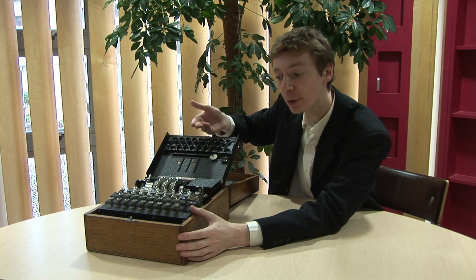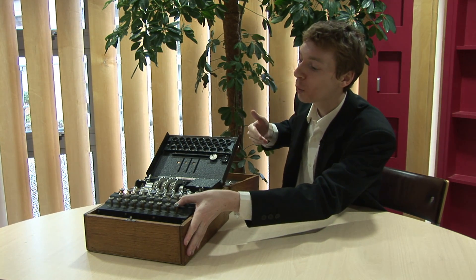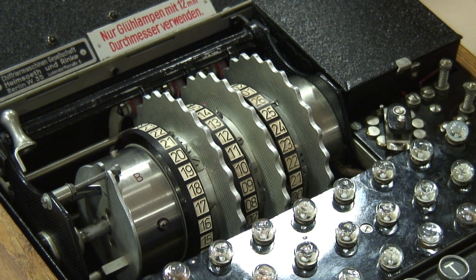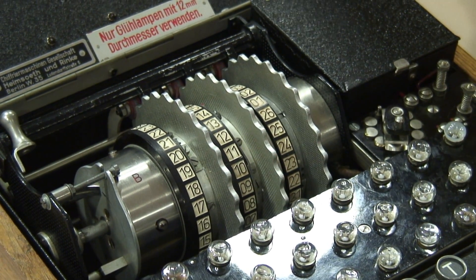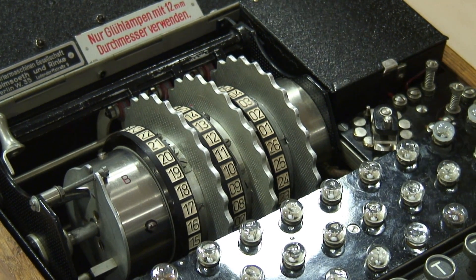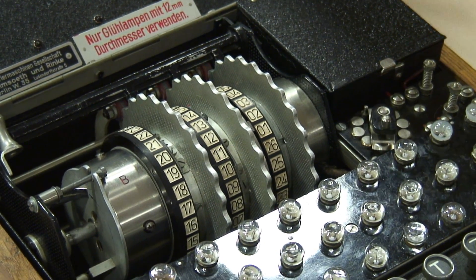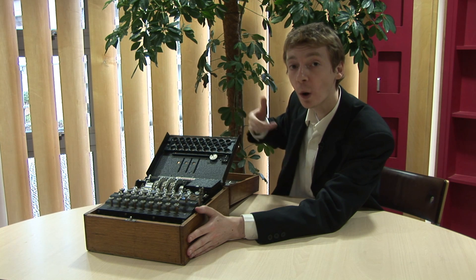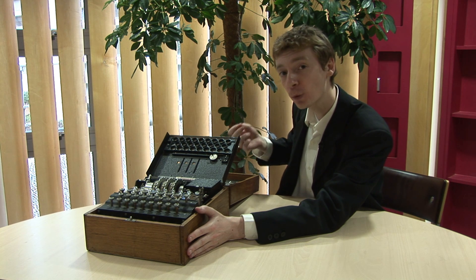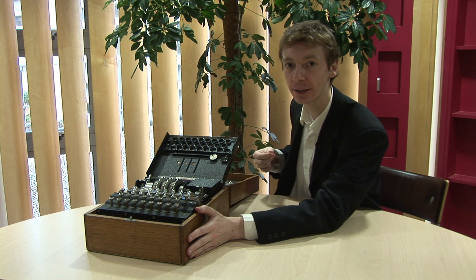Watch what happens when I press a letter: the rotors move. It's this moving part that changes the code. Inside the rotor it's criss-cross wires, so the wires are moving inside the machine, which means it scrambles up the alphabet in a different way each time you press a letter.